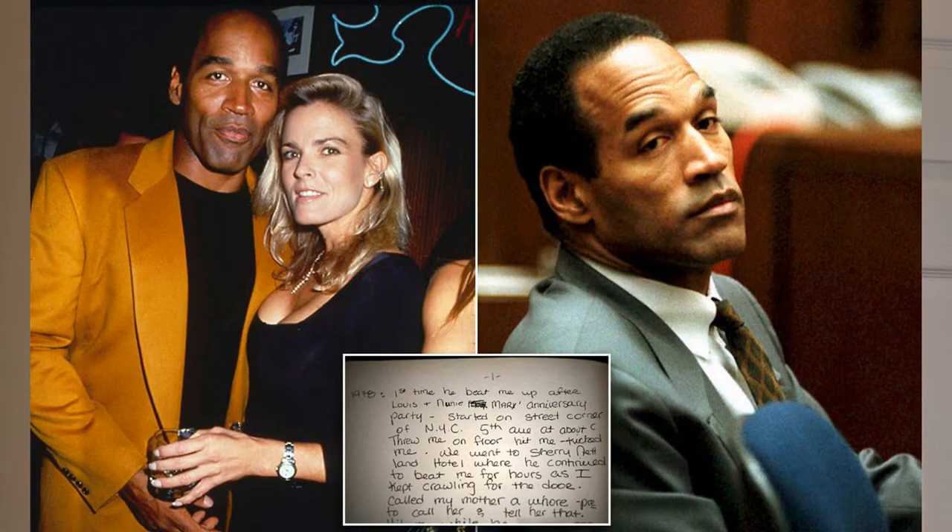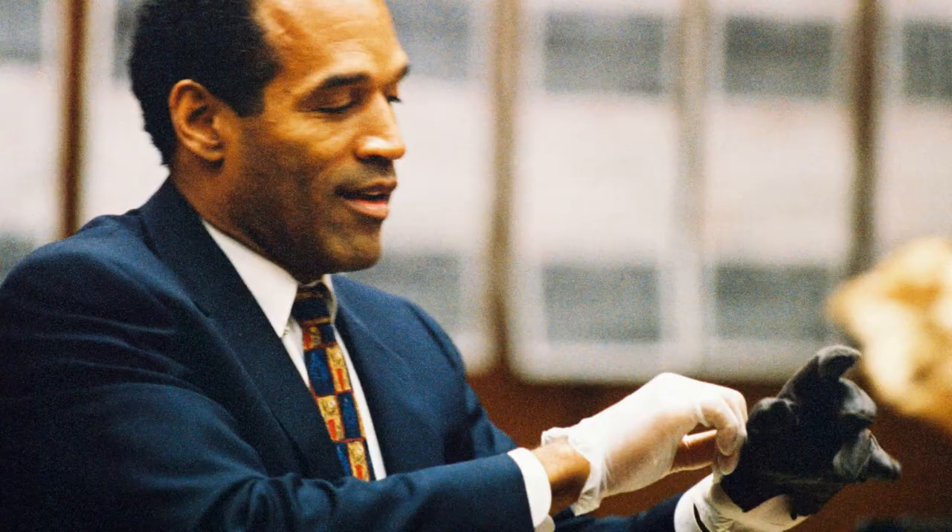OJ walks in and I tell my dad, 'Hey Dad, it's the Juice,' and he heard me as he was walking by. He stopped and looked at me in the mirror. He goes, 'How you doing, young man?' Then my dad turned around: 'Juice! What's up, brother?' OJ goes, 'I'm doing pretty good, man.' Then my dad says, 'Man, it's messed up what happened to your lady,' and OJ kind of gave this look — obviously Dad was talking about Nicole Brown Simpson.